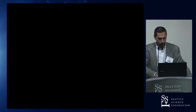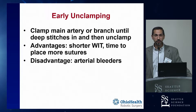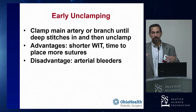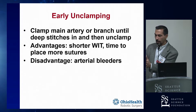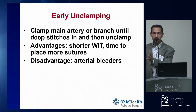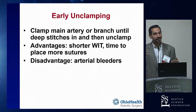The concept of early unclamping: rather than clamping the artery, doing the entire renorrhaphy, and then unclamping, you just do the deep stitches and come off clamp before the capsular closure. Some people think the main advantage is to shorten ischemia time, and it does that. But the main advantage, honestly, is that before you've brought the capsule over to close the defect, you come off clamp and look for bleeders. The worst thing that can happen is you do your entire renorrhaphy, close the defect, take the clamp off, and now there's an arterial spurter coming from inside - then you've got to start taking stitches out. It's a disaster. So rather than doing that, you take the clamp off before the capsular stitches and can go put figure-of-eights on any bleeders.